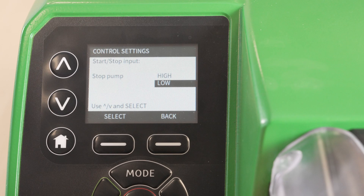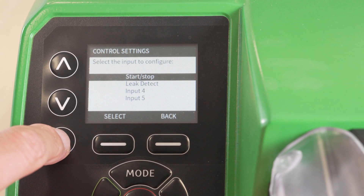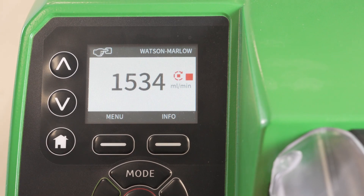Refer to the instructions for more information. Select the home screen to exit the menu. You should now see a red square icon on the display which indicates a stop input condition.